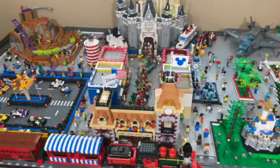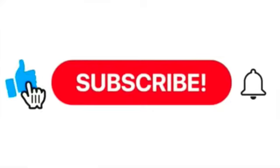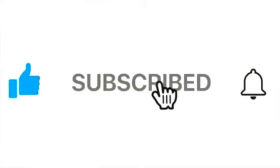But before we go into the amusement park, please be sure to like, share, and subscribe, and turn on notifications if you have not already.